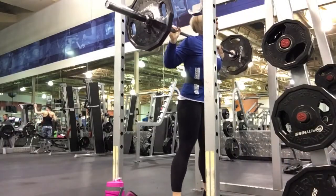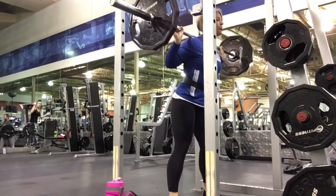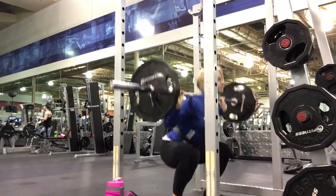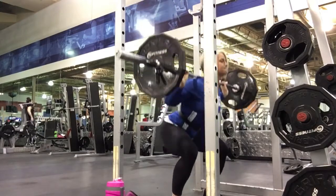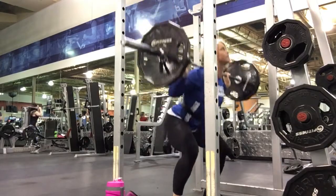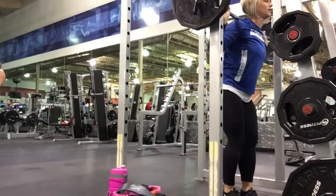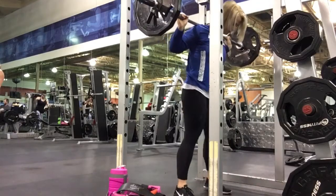I haven't squatted in a while, so I'm just doing some back squats deep, pausing at the bottom for a few reps. I had to adjust my feet there for a second, but the squats felt pretty good. I just kept it light — 135. I'm not trying to beast it out here, but I did about six sets, so you'll get to see two of them. The first one, I wore my belt just to feel it, make sure I got my core tight and all that. And then the next one, I didn't wear it because I felt a lot better, as you can see. So that's squats.